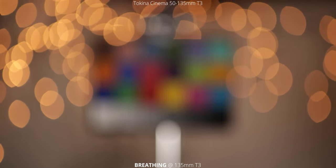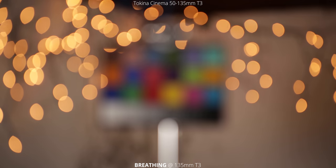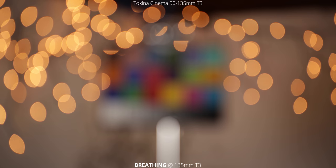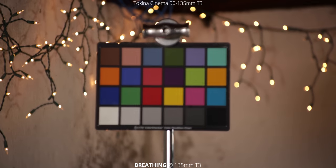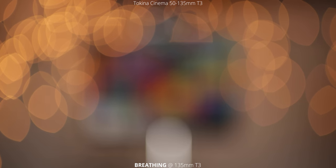Then we're going to punch into 135 millimeters. We have the light set up behind it and we're just doing that rack focus again from close focus to infinity. You can still see it — it does have a little bit of that effect, but it's not nearly as much as we saw at the wider end at 50 millimeters. But it's definitely a lot more than I was expecting for this lens.